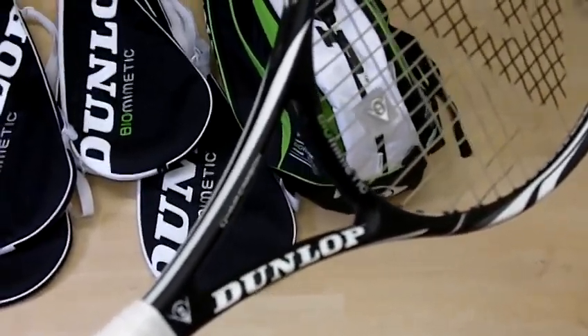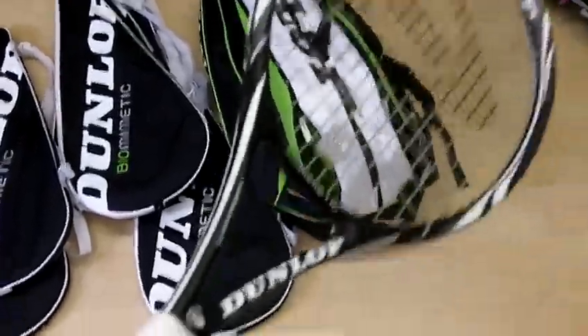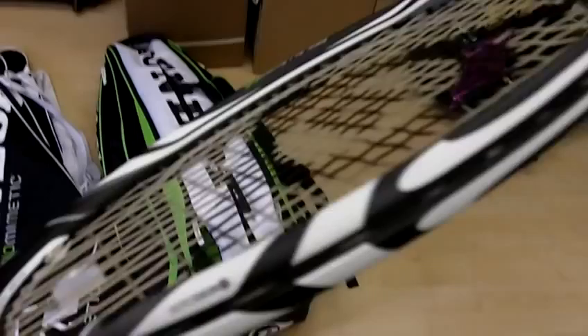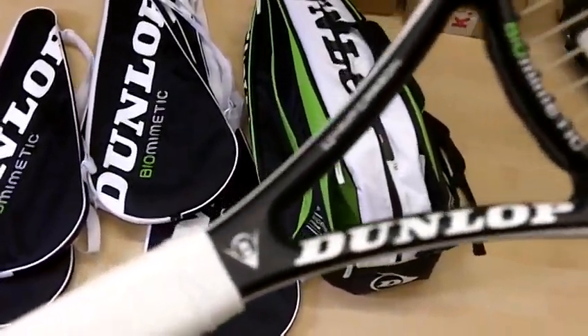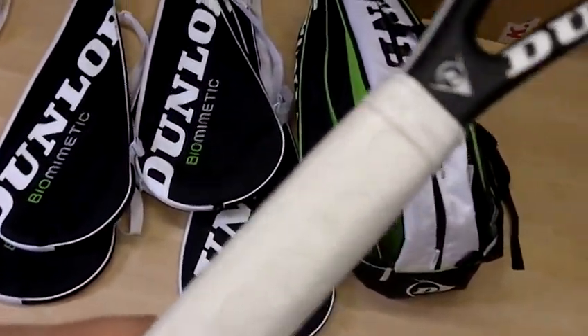This is the new Dunlop Biomimetic 600 frame, featuring the Aero skin running around the racket to give it more head speed and more power. HM carbon frame, and Gekotech grip for 50% more tack.